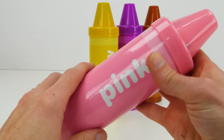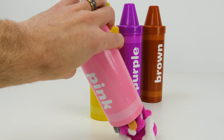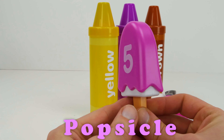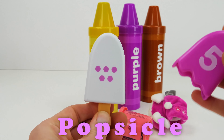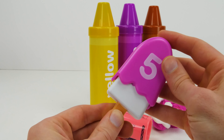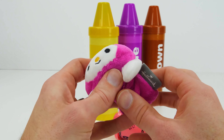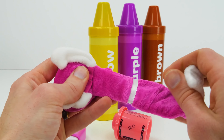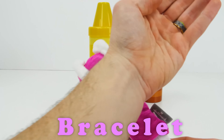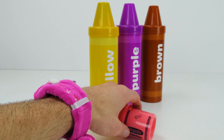Our fifth crayon is pink. Popsicle with the number five, and inside are five dots. What can this be? Oh, it's a bracelet! We can wear it on our wrist.